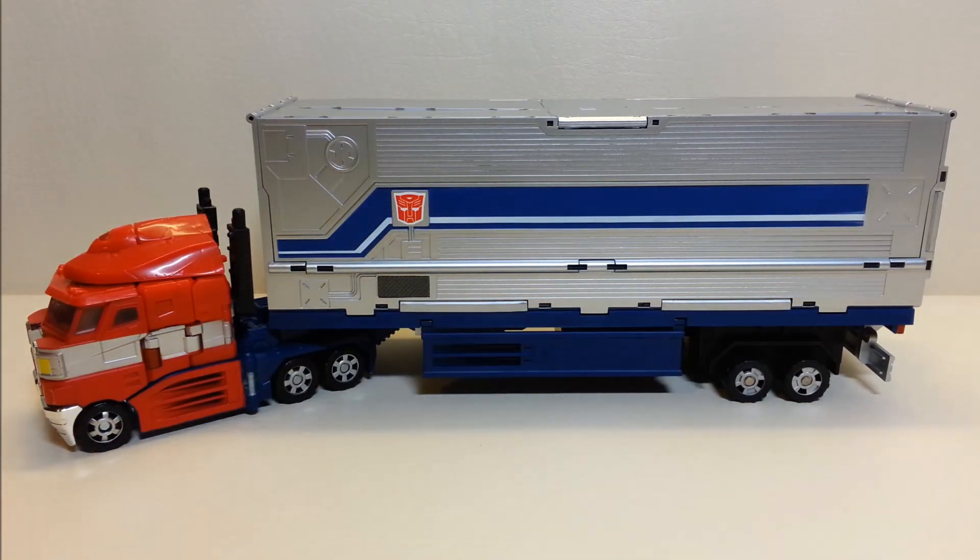Released originally in 2009, this trailer is still available online at some retailers and retails at about a hundred dollars, so it's a little bit of a higher price point. The trailer itself measures approximately 11 inches long, about five inches tall, and about three inches wide.